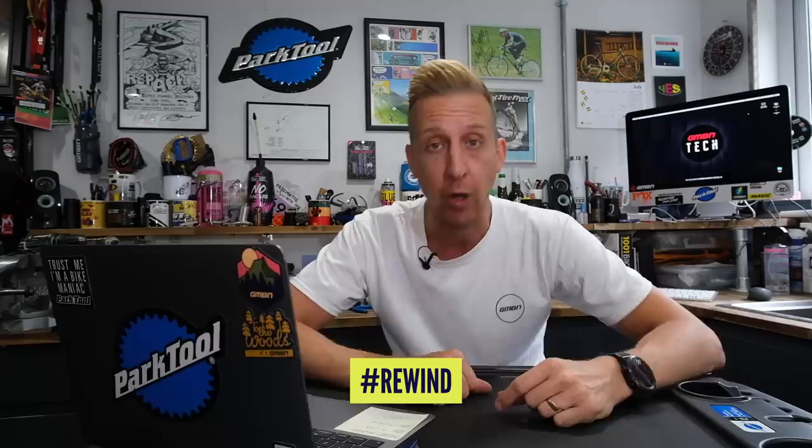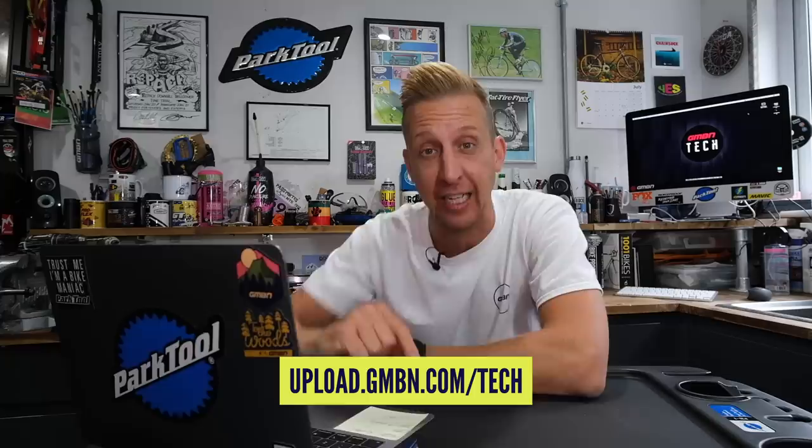Now it's time for Rewind — where we go back in time and check out where the latest mountain bike tech started out. If you've got anything old, or you want to know where something came from, or you've seen some weird retro stuff, let us know using the hashtag Rewind. The 90s is the proper golden era of this stuff, so if you've got anything from that era, let's have it.